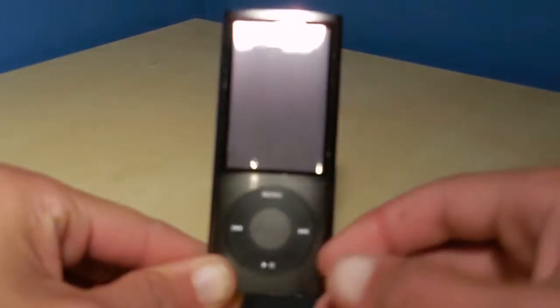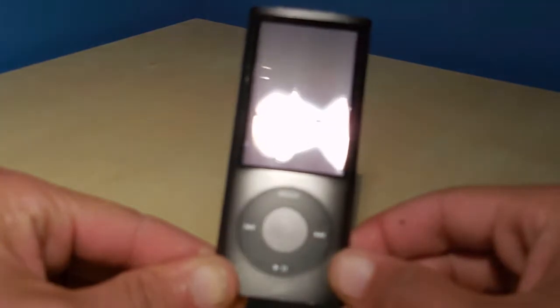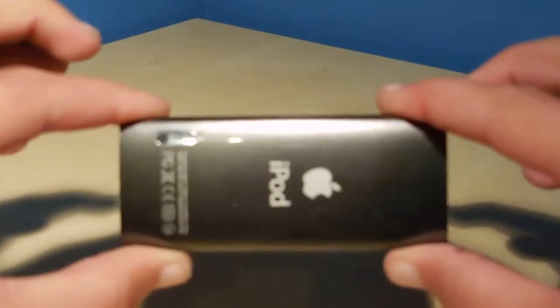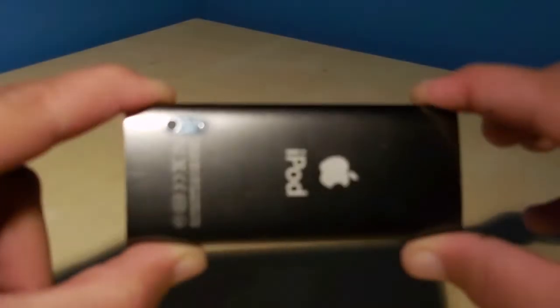Hey guys, Big Tech here. Today I've got a nice review here for you guys of the iPod Nano 5th generation, and I'm doing this review with my new camera — a Nikon Coolpix S6800, so I'm pretty excited for this.